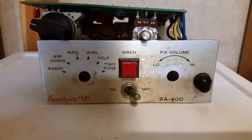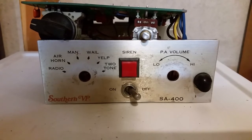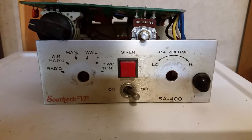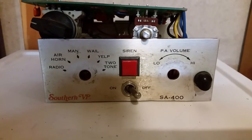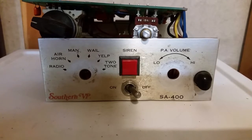This is a Southern Vehicle Products model SA-400, and it was having a little bit of a problem, so I figured I might as well take a video of it before I fix the problem. I'm gonna hook it up and show you guys what the problem is.